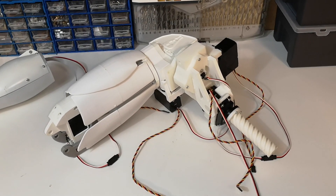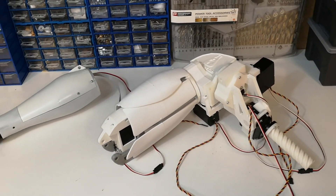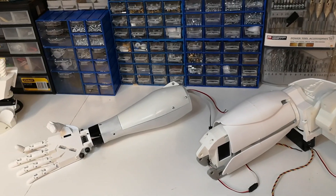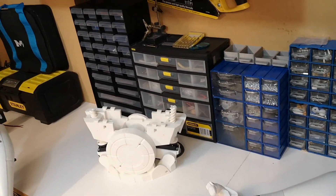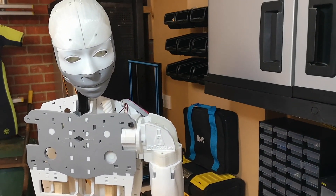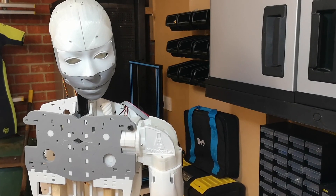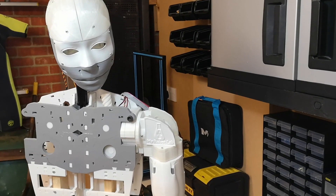Hi everyone, welcome to the Suvray Zenmove. I'm getting quite excited here because as you can see we've got several large assemblies all ready to go, ready to be assembled onto the main robot. We've also got the main robot back here. We haven't seen the main robot for quite some time — we spent several months working on those assemblies, so it's time to come back to the main robot and start putting everything together.